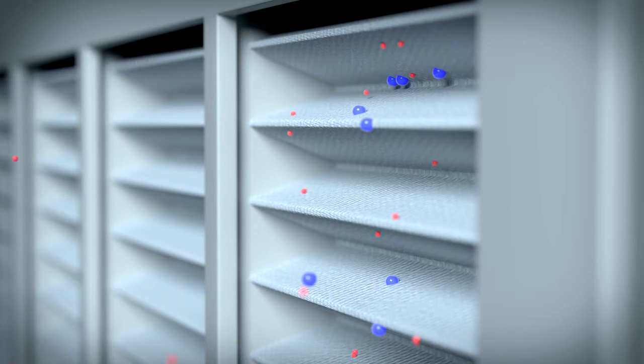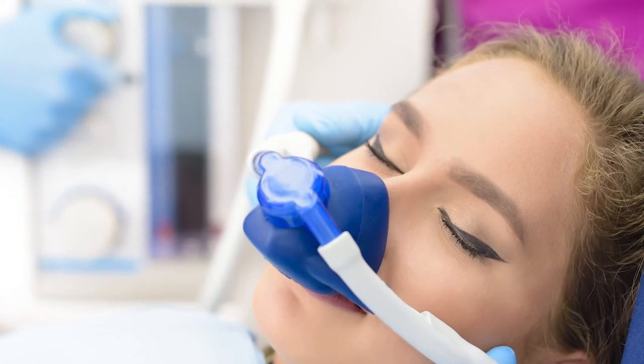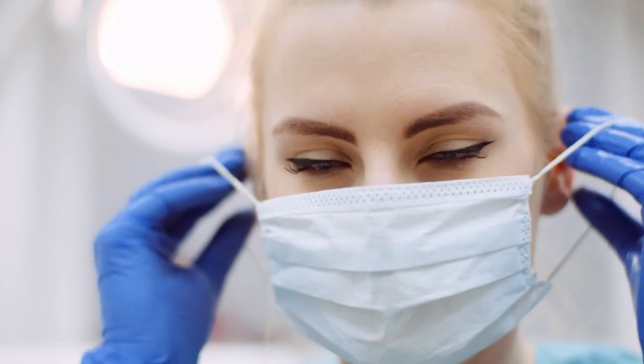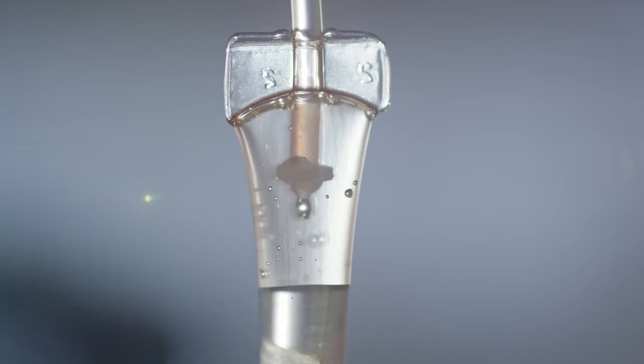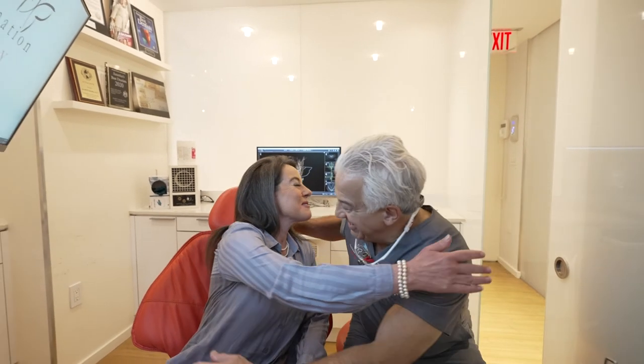Special high-speed evacuation, rubber dam, alternate air supply to the patient when the mercury is removed from the teeth, protective gear on everyone in the room including the patient, and some nutritionals such as activated charcoal and selenium, which we administer to help safely remove and eliminate any exposure to your body during treatment.